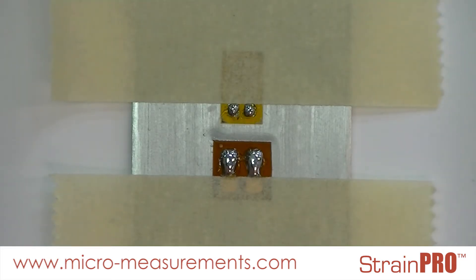Hello, today I'm going to instruct you on how to wire up an open-faced EA gauge for high elongation or high fatigue type scenarios.